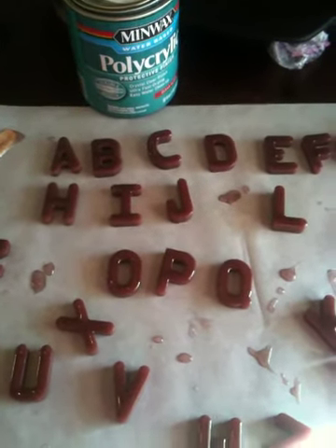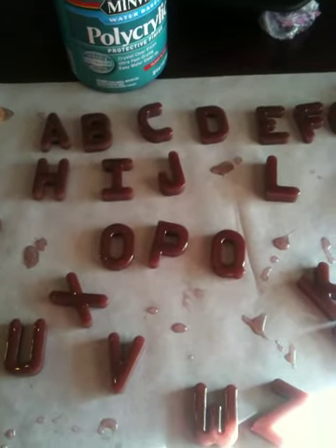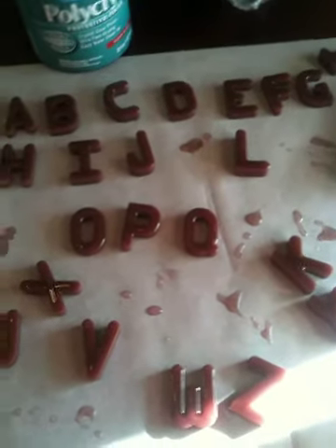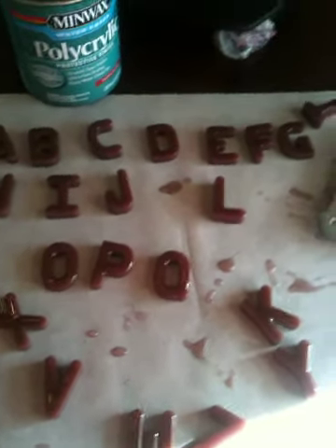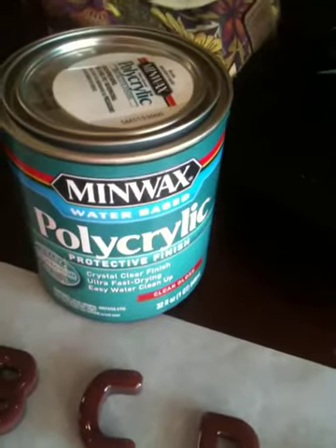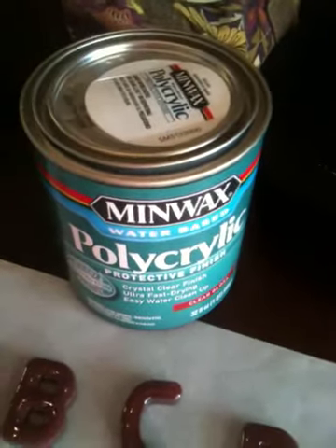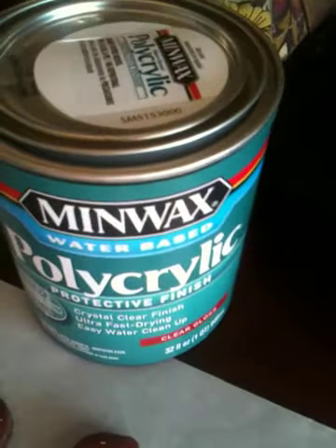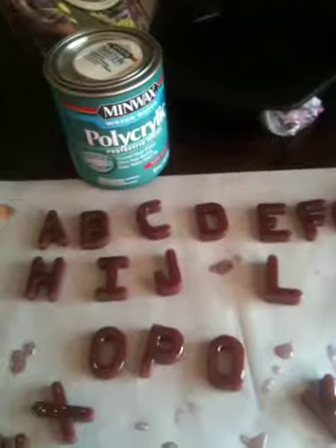Hey everyone, it's Getting Crafty 101. I'm experimenting here and I'm pretty excited about some things I'm trying and I want to share with you guys. Everyone knows I've been having a lot of trouble with glazing. Yunkins M suggested that I use this polycrylic protective finish, the water base. You get it at Walmart or Lowe's. I think it was like $16, $17, but that's for 32 ounces and that's gonna last me forever. And I have to say that stuff is pretty awesome.